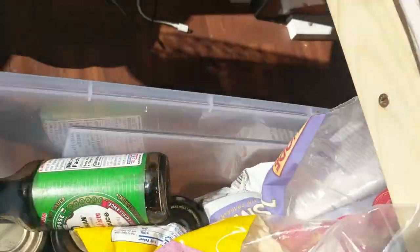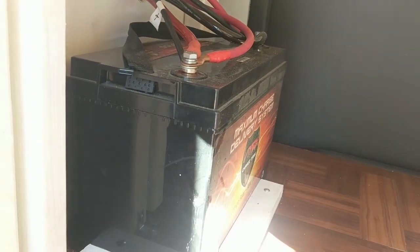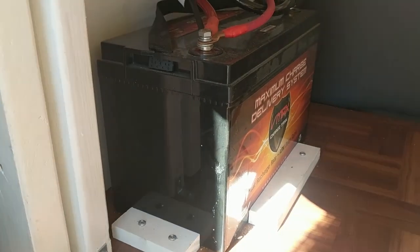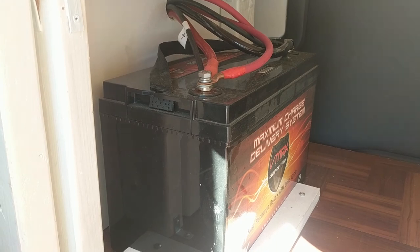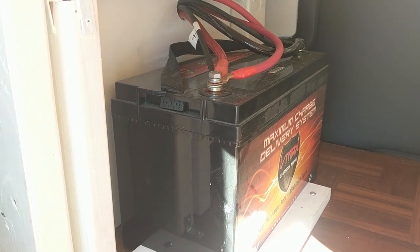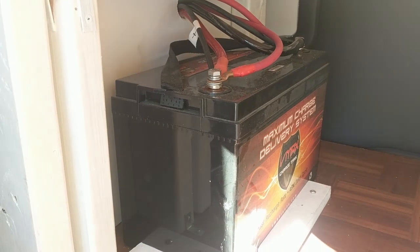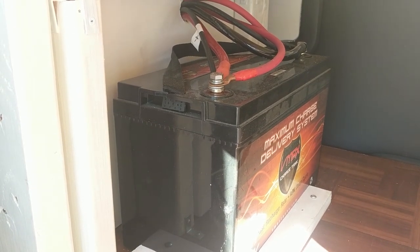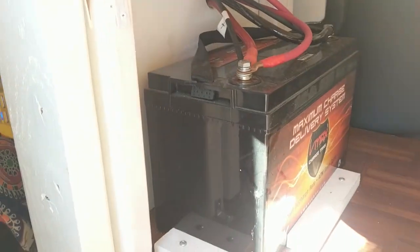Down here you can see our secondary battery — that's what powers our rice cooker and everything else, and it gets charged by the solar panel. We've also installed a battery isolator switch so it also gets charged from the car alternator when the car battery is fully charged. I might do a video about how we set that up at some point.